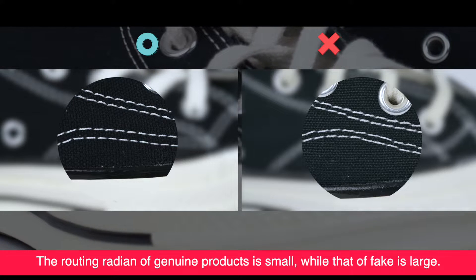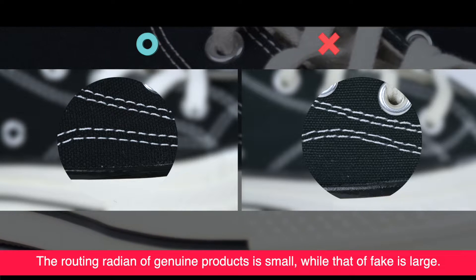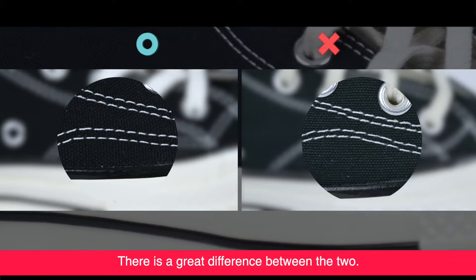The genuine stitching is small and fine, while that of the fake is large. There is a great difference between the two.